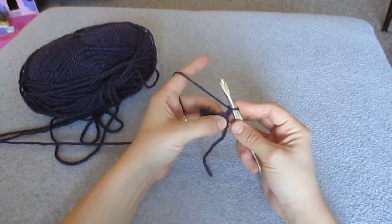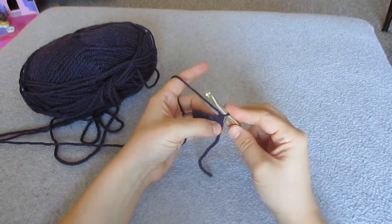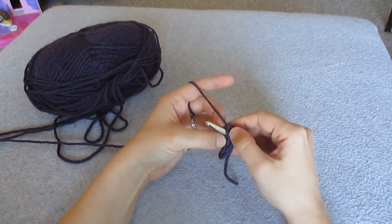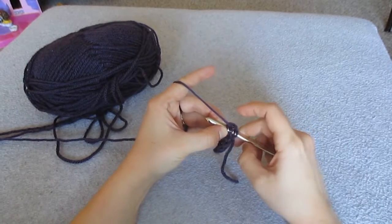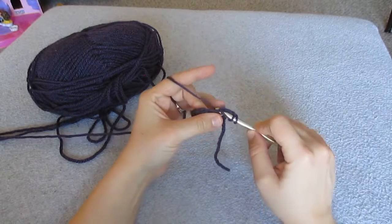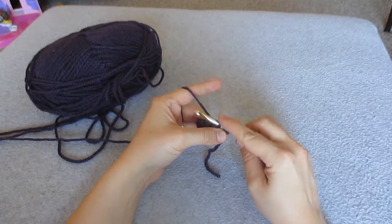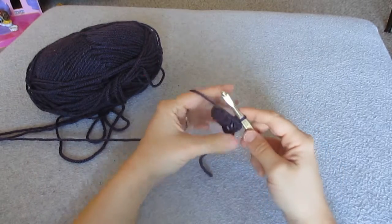Now what you want to do is you want to do a half double crochet again in that first stitch. Yarn over, insert into that first stitch through both the front and back loops as you can see here — you have 2 loops, front and back. Insert in both of those, yarn over and pull through both the front and back loop. And as you can see you have 3 loops on hook. Yarn over and pull through all 3 loops.